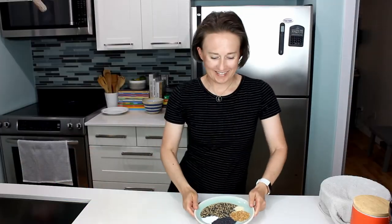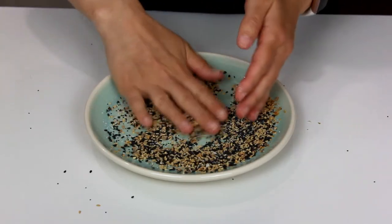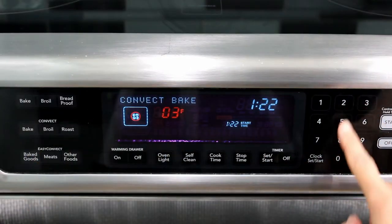Next up, the topping. Everything bagel topping is usually sesame seeds, dried onion, garlic powder, poppy seeds, and salt — this is by far the most complicated part of this recipe. Get your oven heating up to 325°F.